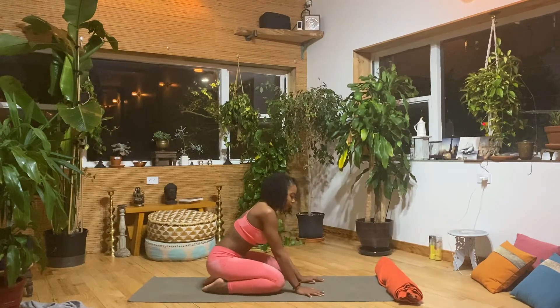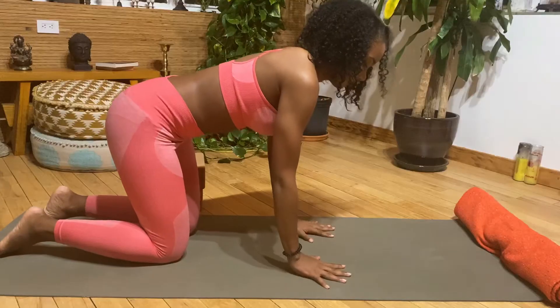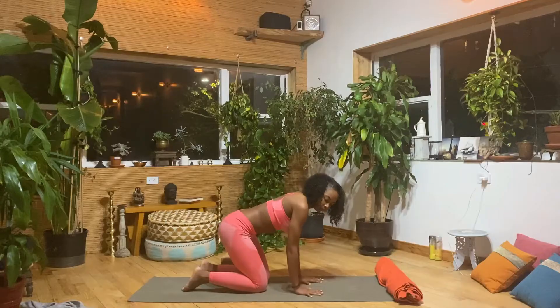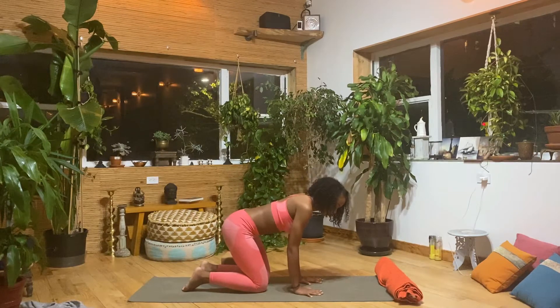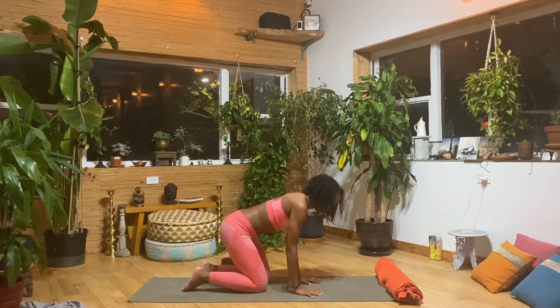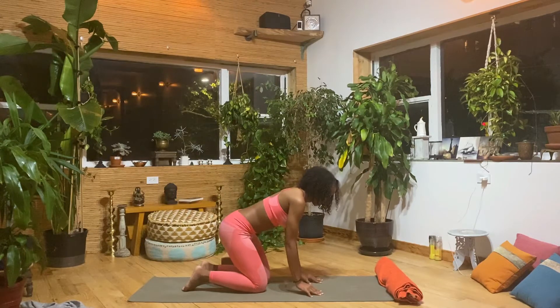Moving on to our next exercise, we're going to do what I call wrist push-ups. Lift high up onto the pads of the fingers, lifting the palm and knuckles up off the ground. That should give you a nice engagement as well as a stretch within your fingers, and it really helps to strengthen the wrists. This is great for any inversion practice — downward dog, handstands, headstands. Let's go ahead and do this 10 times.